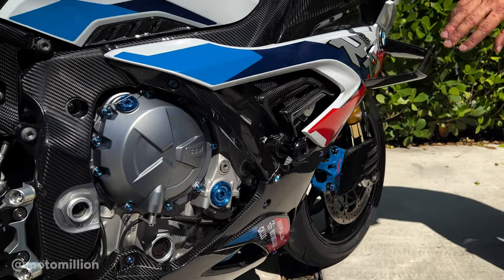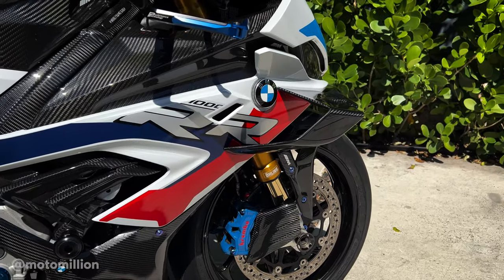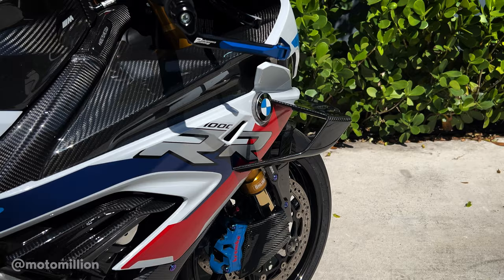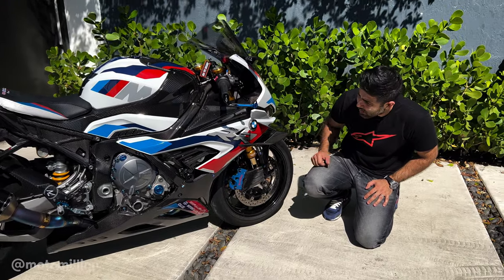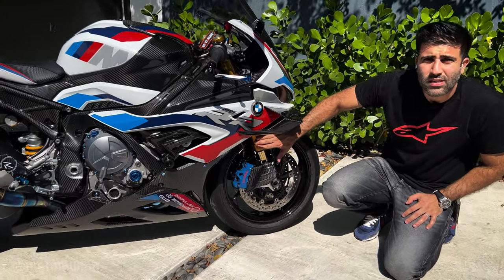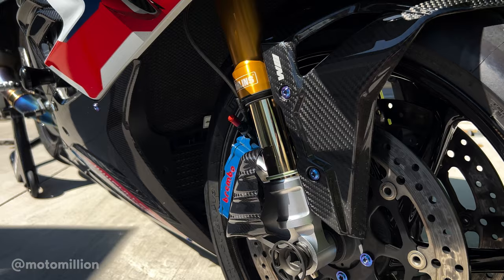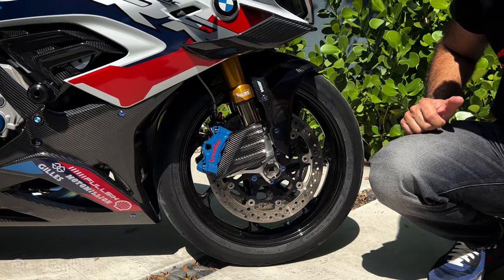Right on top we have the Full Six shark fin in carbon fiber. This bike, obviously being an M1000RR, comes stocked with the winglets. Down here, last time 650E was here we really wanted to give the bike what it deserved, so they've given it the Ohlins forks — because this bike didn't come with them — which is the gold standard in suspension technology, and we agree.